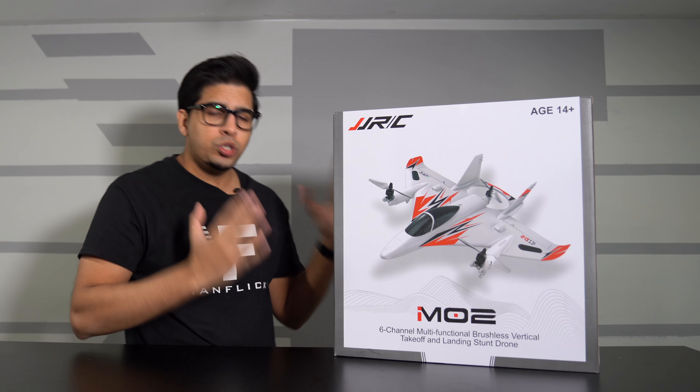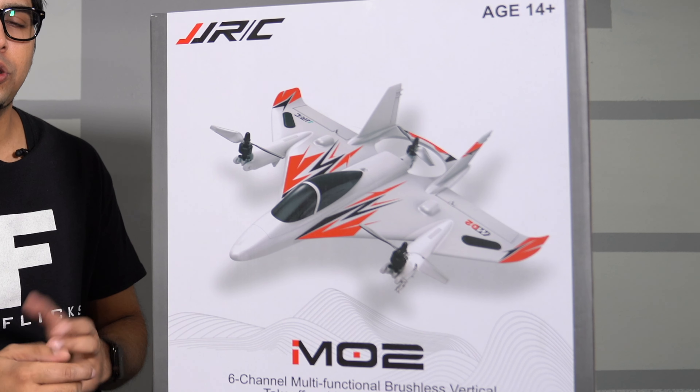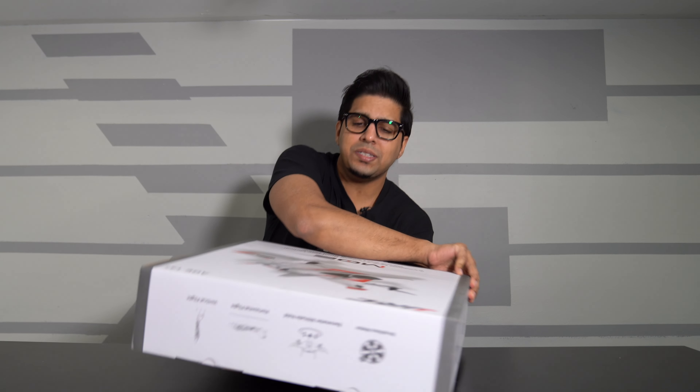What's up everybody, welcome back to an all-new episode. Today we'll be looking at the JJRC M02. It is a two-in-one product — you can fly it as a drone, and then with a simple switch of a button you can technically fly it as a plane.